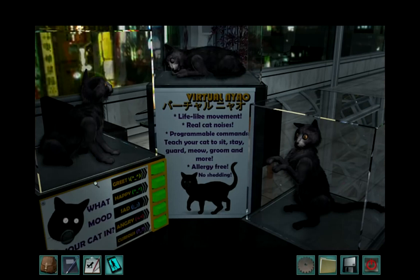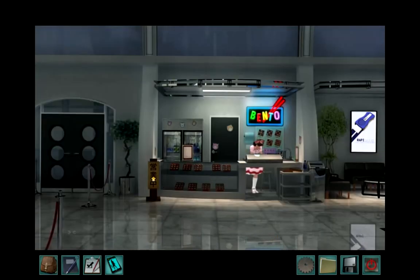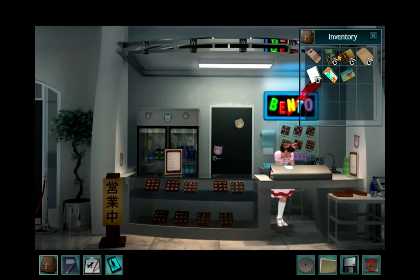So this is a cat that they... Miwako's. Does that just say Bento? Oh, it says open. Never mind!